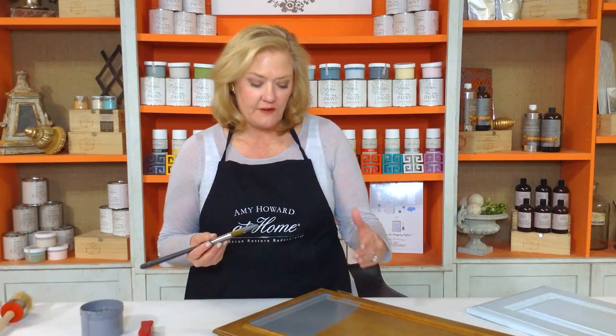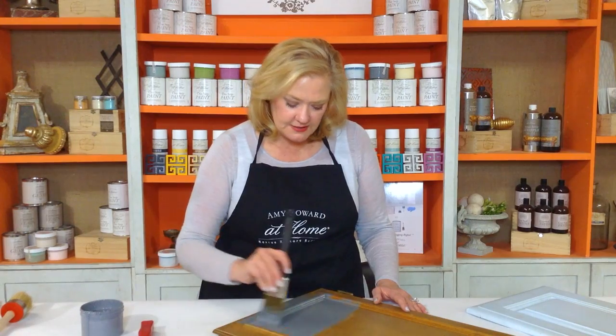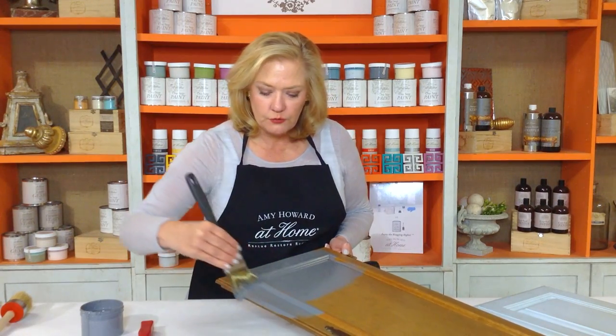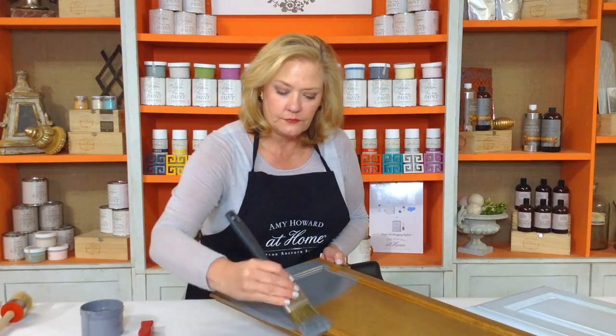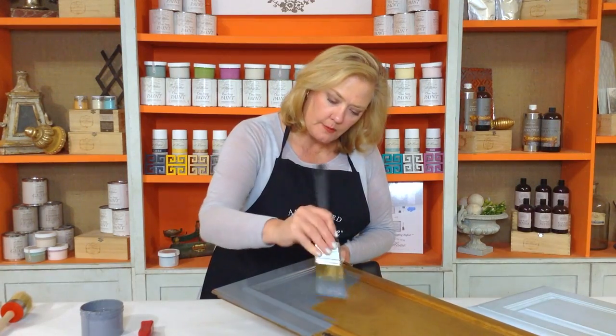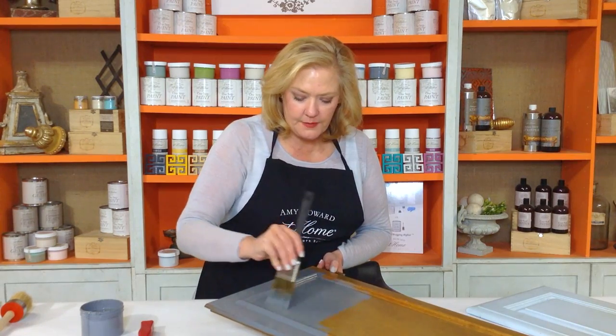Remember, this is called One Step, not one coat. So if I'm working on an old piece of wood like this one, I'm going to probably want to apply two coats, but I don't have to sand in between. Look how I'm applying this — I'm coming back, and as I'm brushing it on, I'm feathering it out. It's laying down nice and even, but I'm all the time looking at it to check for drips or where I need to come back and feather in my paint.